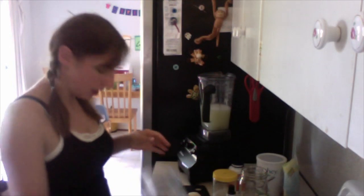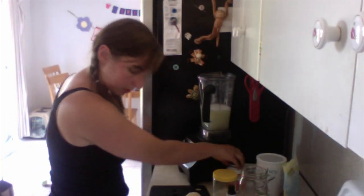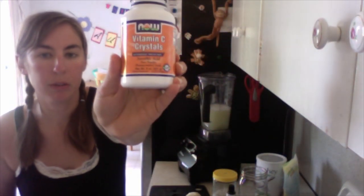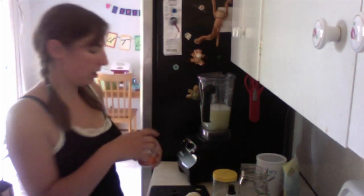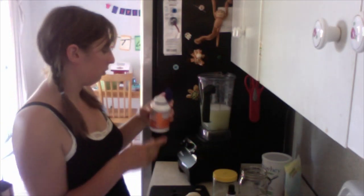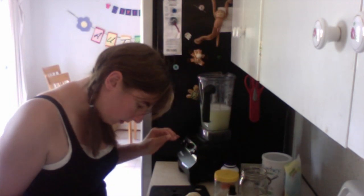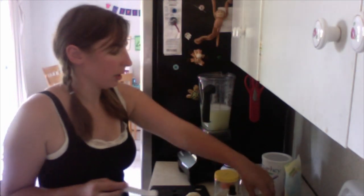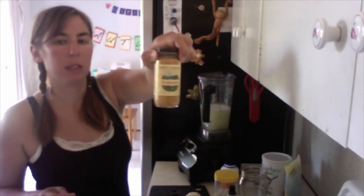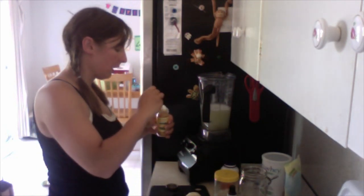Next we're going to add 400 milligrams of vitamin C. I got vitamin C crystals from the Neel brand at my local health food store — about one teaspoon is 400 milligrams. Then one teaspoon of non-irradiated turmeric powder. I'm not sure if mine is non-irradiated but it's what I have, so I'll go ahead and use it and look into the brand later.